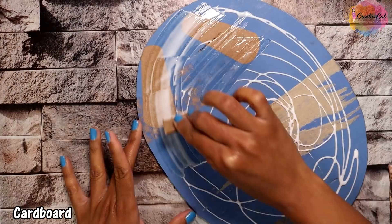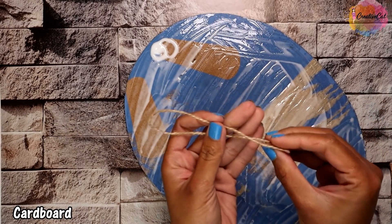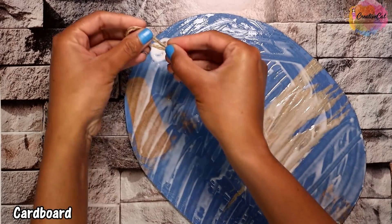I cut the waste cardboard in an oval shape. I'm taking three pieces to make it strong. Use jute yarn to make a loop to hang it.